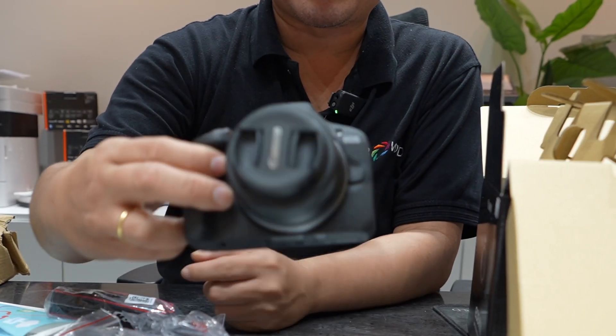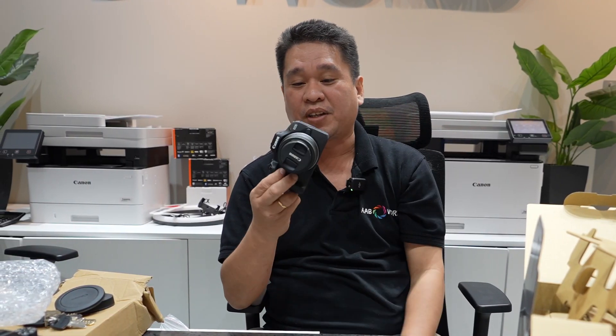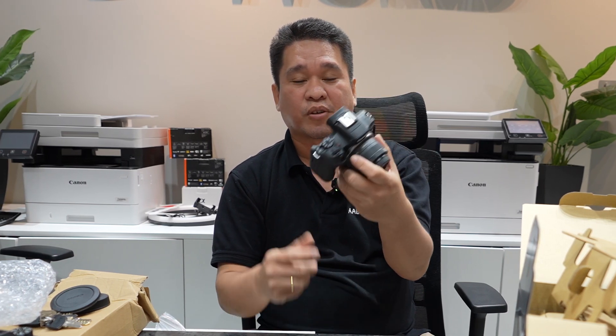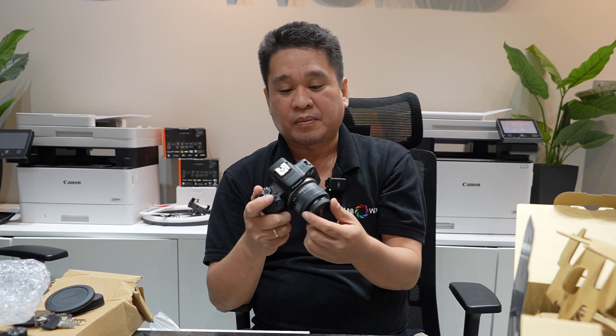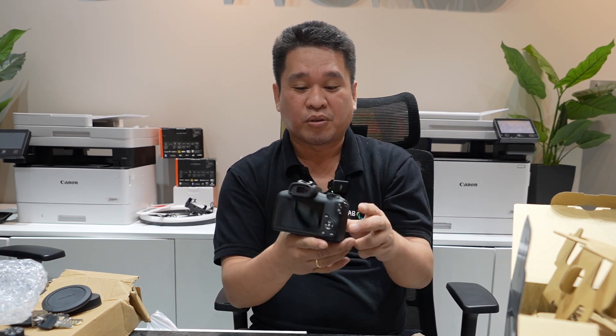This is the camera, guys. It's a similar size to the R50. However, the screen is a fixed screen, so for vlogging I think this is a minus, because you cannot see yourself when you are vlogging or in selfie mode.